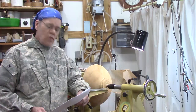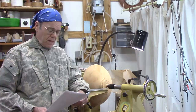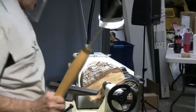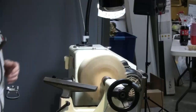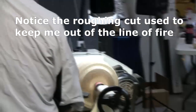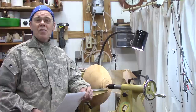My suggestions are: always examine your work very carefully before you turn, looking for cracks, voids, and punkiness. As shown in this video clip, stay out of the line of fire when turning on the lathe as often as possible. Start slow and then speed up as needed. Use tailstock support as long as possible, as shown in this video clip. And always remember the cardinal rule of woodturning: never get blood on the wood. Keep it safe.